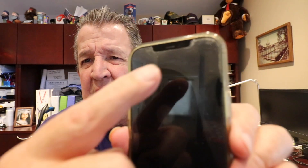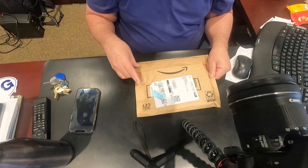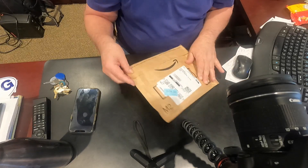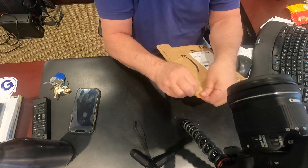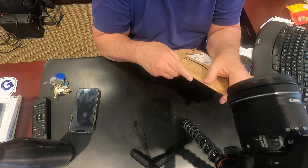See the schmutz and all the crap all over my screen protector — it's shot. So I'm actually hoping what's in this package right here is a couple of screen protectors.